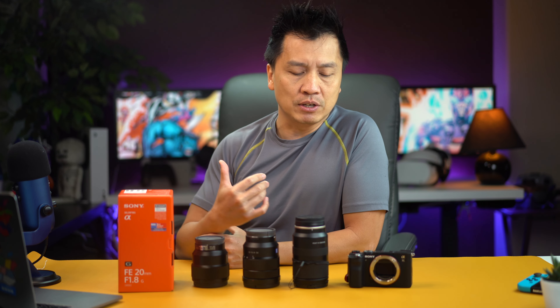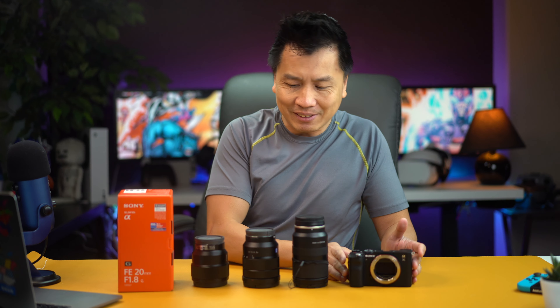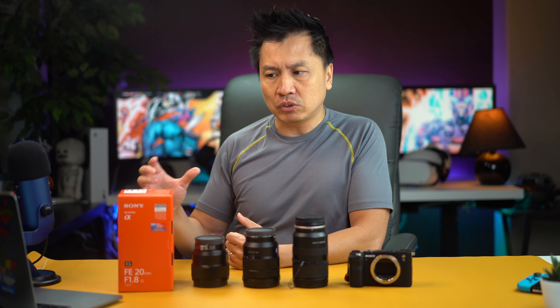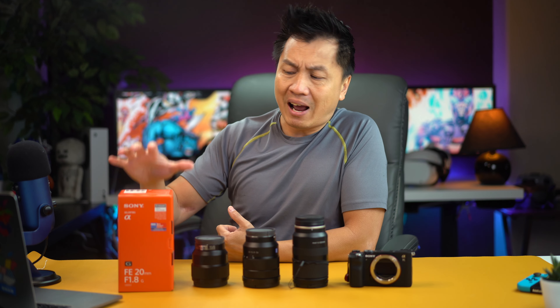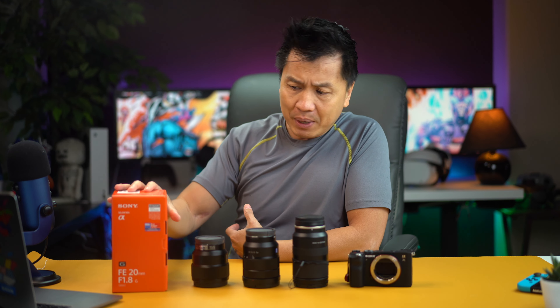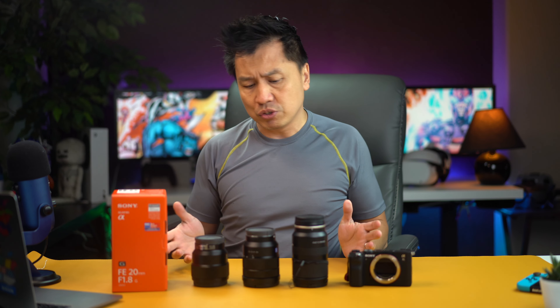The challenge I have is when I shop for lenses online — I have an A7C right here, as you can see — this thing is really nice and compact and I like to keep it nice and compact whenever I pick out a lens. So it's hard for me to find out how big the lens is when you look at the picture online. I have a 20 millimeter that just came in, and I wanted to show you that, but I also want to do a comparison between how big this lens is versus some of my other lenses. So let me just introduce you to the family real quick.